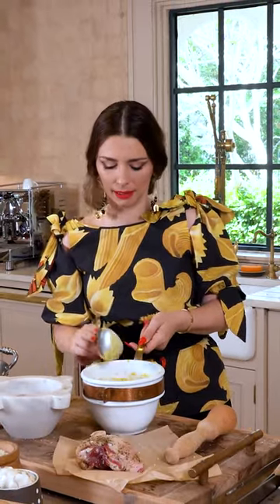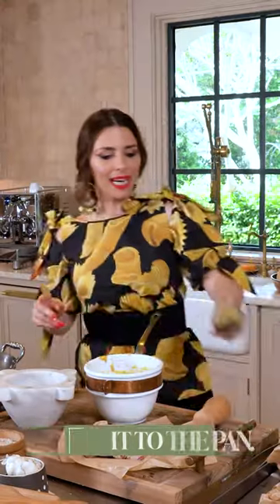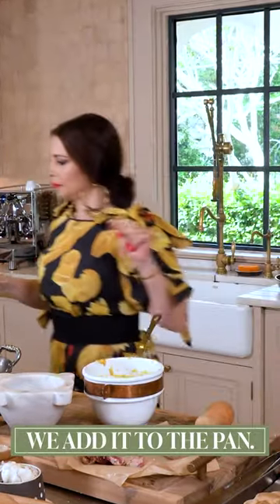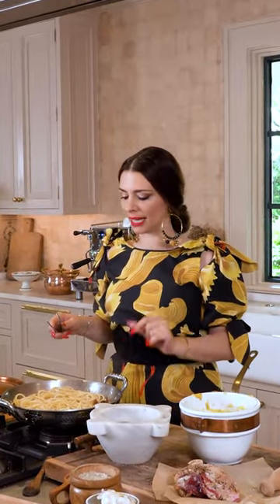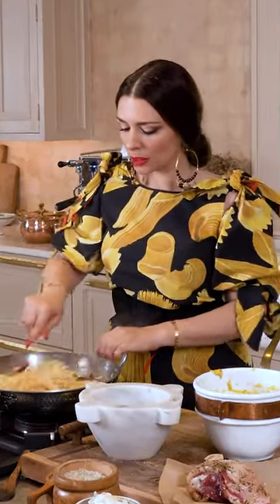The pasta is done — it's extra al dente. We add it to the pan, the pan that has the guanciale cooked in it, completely cooled off, off the fire. A little bit of the fat in the guanciale pieces.